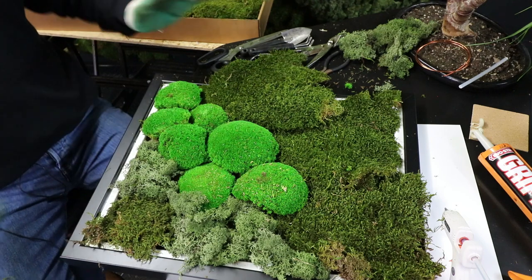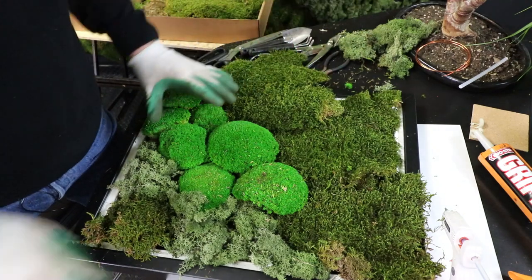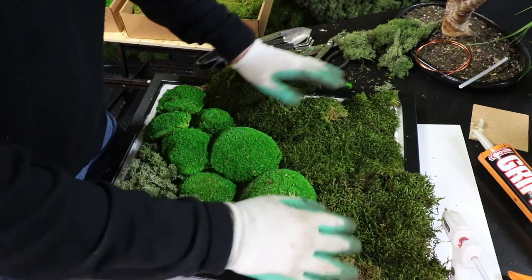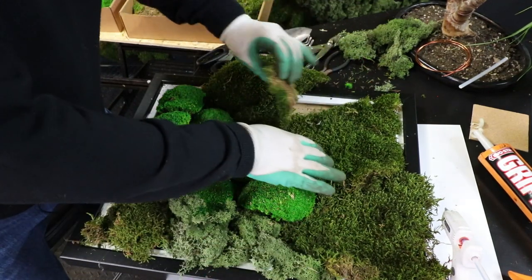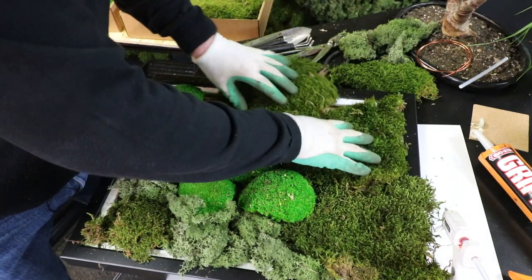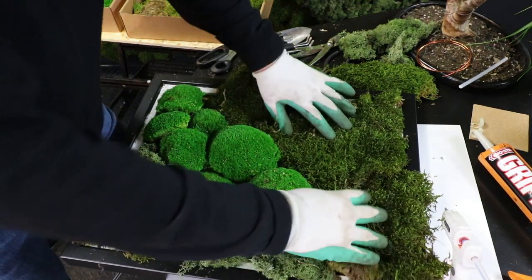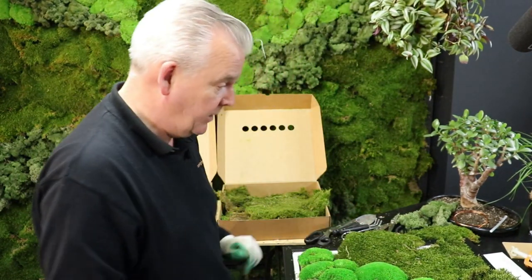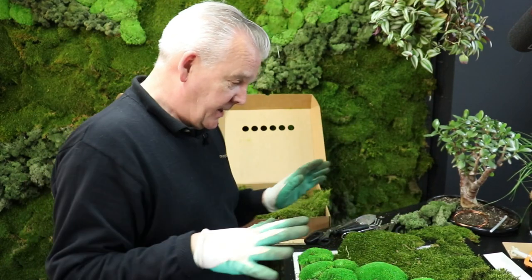We're imitating nature and nature is never perfect. I like that - so that's going to come together. I want that to bond together. I like the features we've created there. By all means stand up, take a look down at it, jiggle it around a bit till you're happy - there's no rush here. I'm working fairly quickly because I'm making a video. Let's get straight on with how we're going to fix this product now - we've got our design how we like it and we know our pieces.